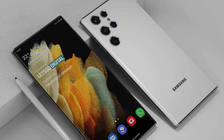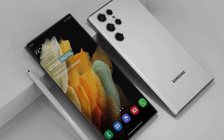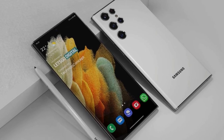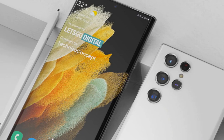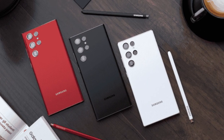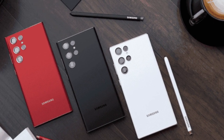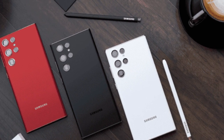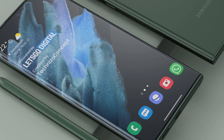The Galaxy S22 Ultra, for example, is rumored to come in a so-called dark red color in addition to the standard black and white models. A new leak from Galaxy Club claims that Samsung is also considering a green color option, though the report does not mention the name of the color. It will likely be similar to the Phantom Green paint found on the Galaxy Z Fold 3.